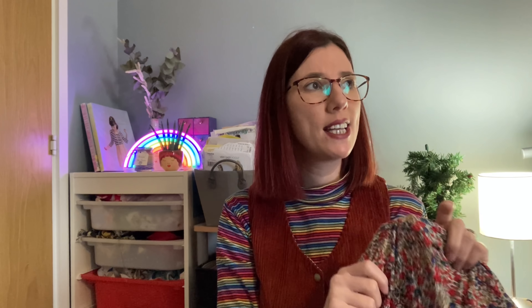On to what I got sewn up in November. I managed to get a couple of things sewn up for me and a couple of things mended. Starting with the mended things — I shared in a previous video that I had a mishap wearing my boiler suit, the Our Lady of Leisure Gimlet boiler suit. I'd made a version in a gorgeous soft needlecord from my destash with beautiful blue buttons, but I was leaning over to read a story to a child at school and the bottom area of my jumpsuit ripped.